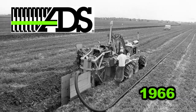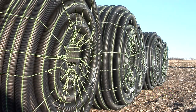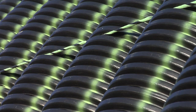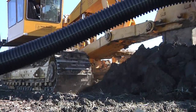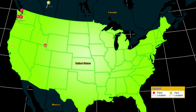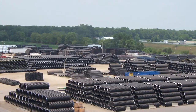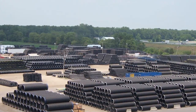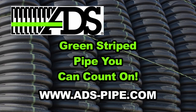Back in 1966, Advanced Drainage Systems, Inc. was the first company to start manufacturing plastic agricultural drainage pipe in the United States. Today, ADS continues our leadership with superior pipe production and service capabilities. Our roots are firmly entrenched in the agriculture industry and we're committed to helping farmers grow their business. With 54 manufacturing plants and 24 distribution yards throughout the world, you can count on ADS and our green-striped pipe to be there when you need us.